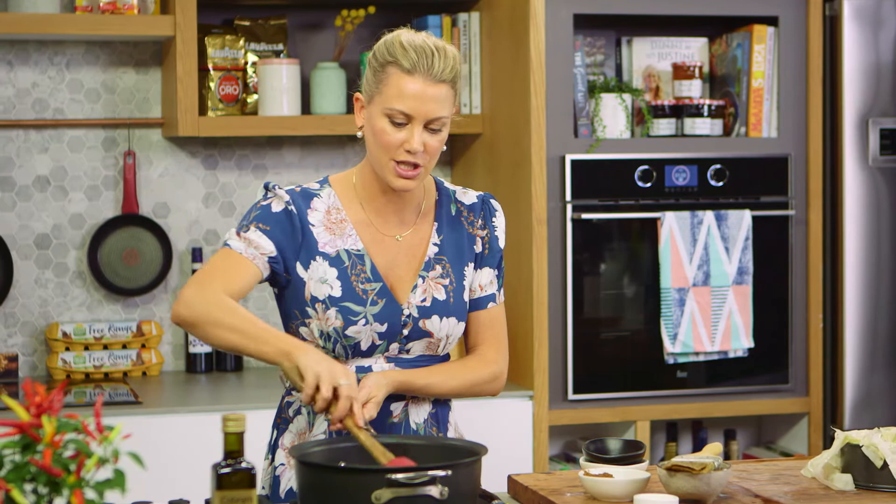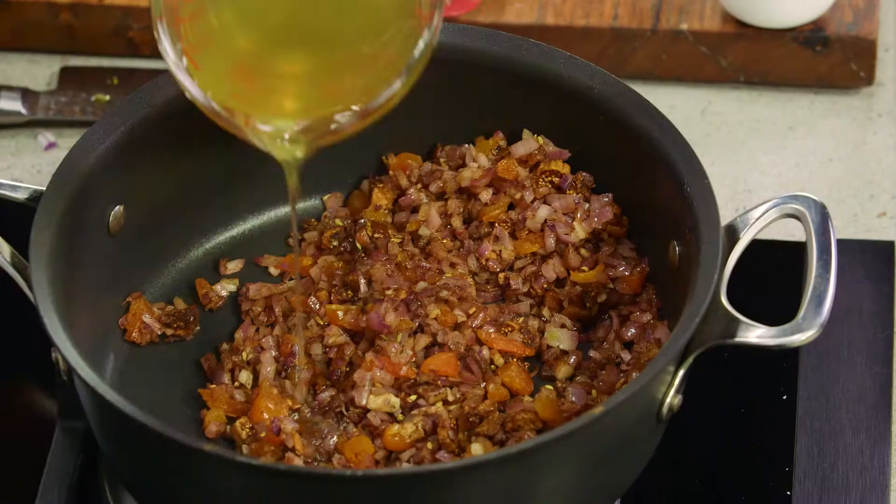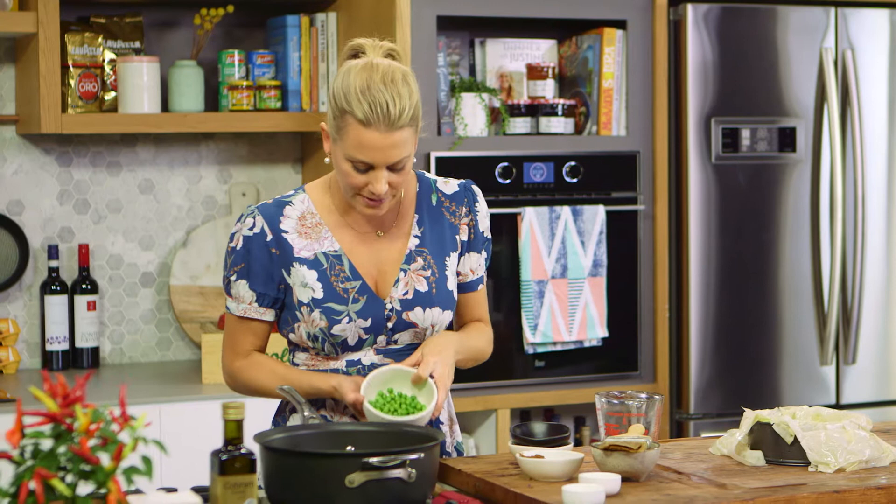The next step is to add our stock — just some good old classic chicken stock, or duck stock if you like. This is going to bubble away for about five to six minutes or until the fruit starts to plump up. Then I'll add a little bit of lemon and I love the addition of peas — just frozen peas. Once that's done we can turn off the sauce, it's pretty much ready, and that means the duck is ready to shred and add in.